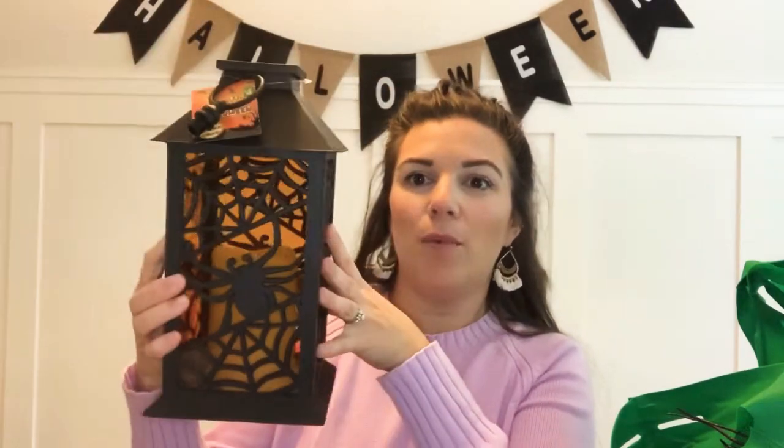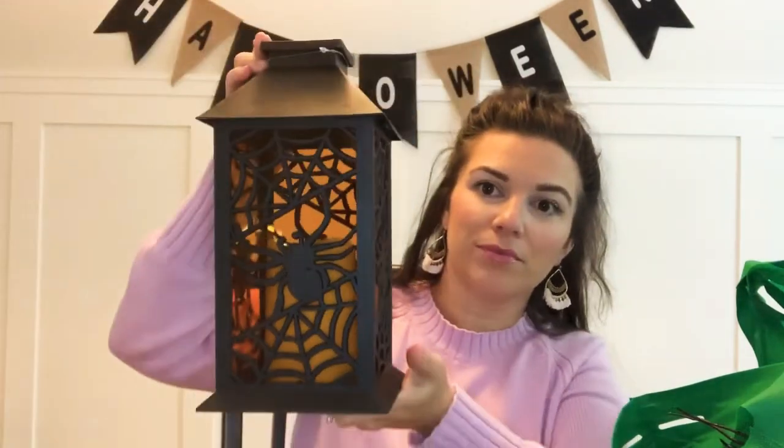Starting with the sign behind me that says 'Halloween' — it was really pretty and fit with the theme of the house. I liked it because it wasn't orange and black. And the first item out of the bag is this lantern. It's got little cobwebs and stuff. I thought it would look really cute on the front porch, and it was only four dollars.